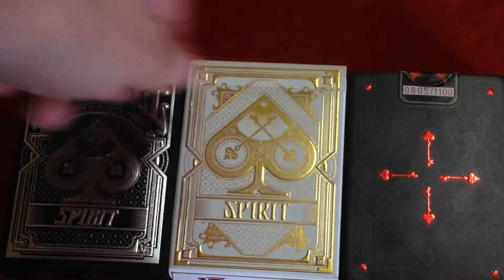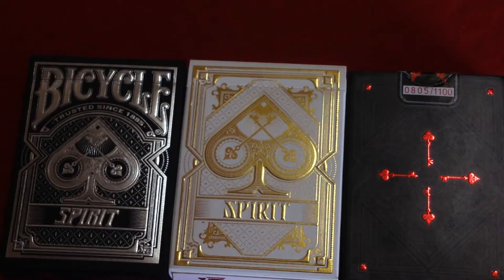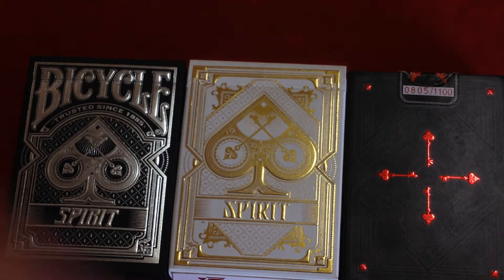The pull strip on the cellophane actually works, which never happens with USBC decks — which makes me wonder who packages the tuck case and who wraps it in cellophane, because it was not USBC standard cellophane. With USBC decks, the pull strip is there but it doesn't work — it's useless. So it's kind of weird.